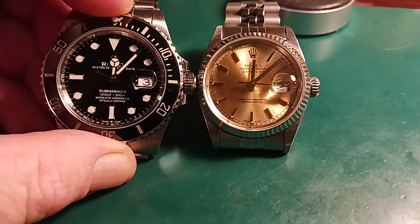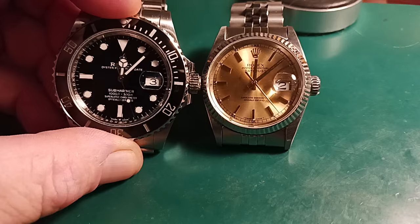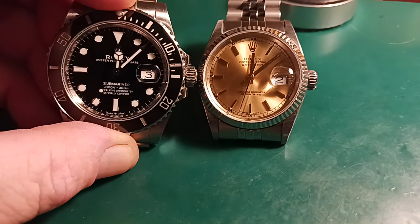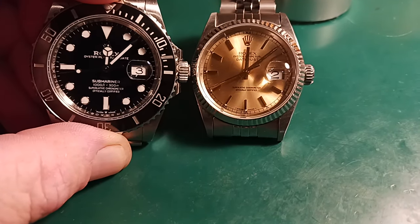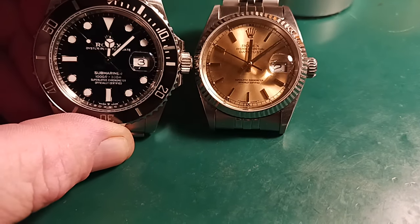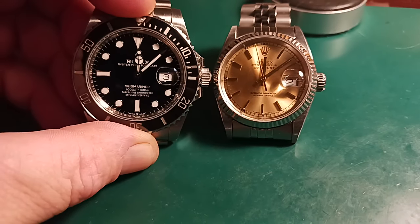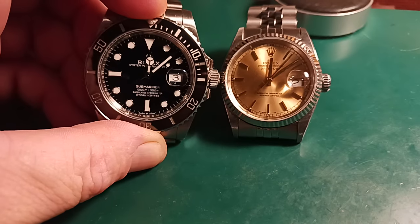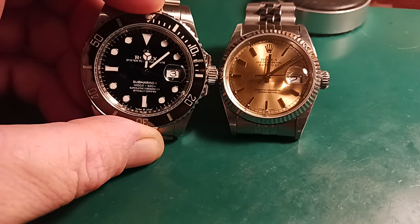When it comes to the crystal on the Submariner, I do not see any reason at all to replace it. The date magnification is very close to the correct magnification of a real sub. I see absolutely no reason to replace this crystal — it looks pretty realistic the way it is. When it comes to triple-A replicas, they exaggerate the size of the date on the date wheel — bigger print, not magnification itself — and a different font that makes it appear magnified times three.